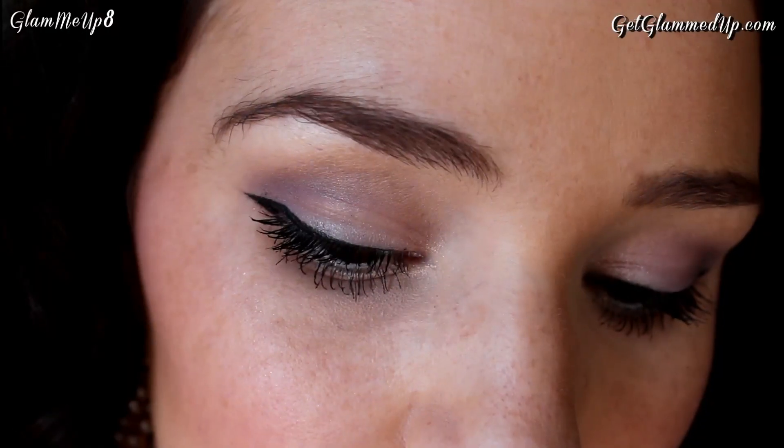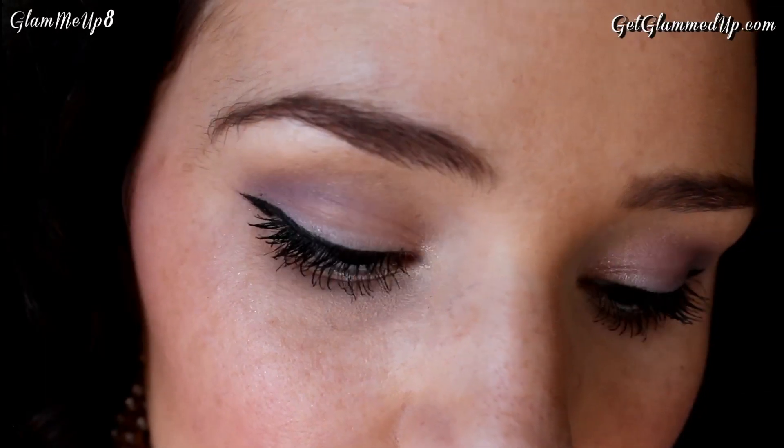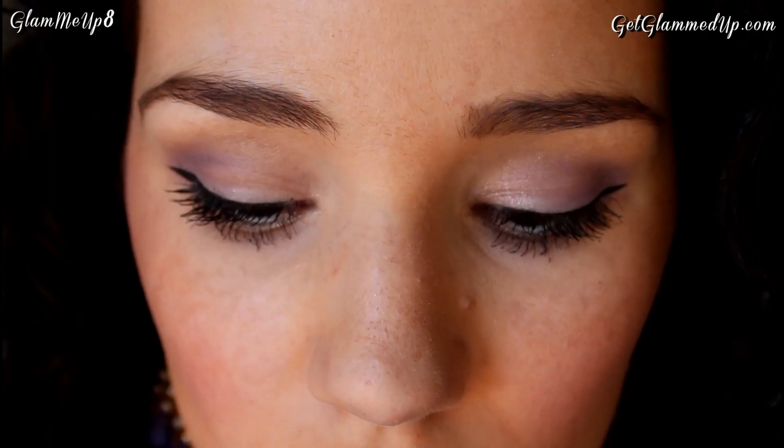Currently I'm wearing the Urban Decay Primer Potion on my right eye and the Sedona Lace Stick It To Me primer on my left eye. Looking in my makeup mirror in natural sunlight, I can't see any difference whatsoever — both look very even and the color is very vibrant. I'm wearing a bright purple eyeshadow with a darker purple smoked into the crease and shimmery champagne on the inner corners.